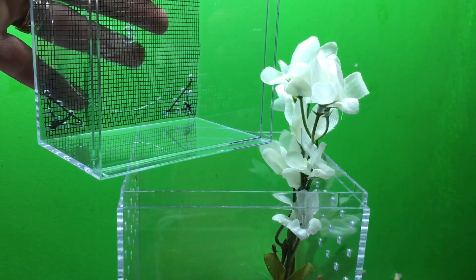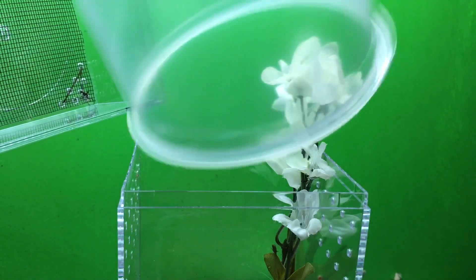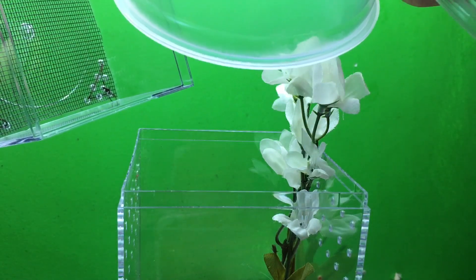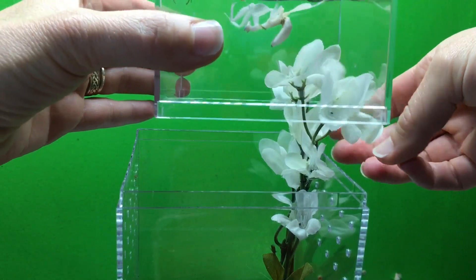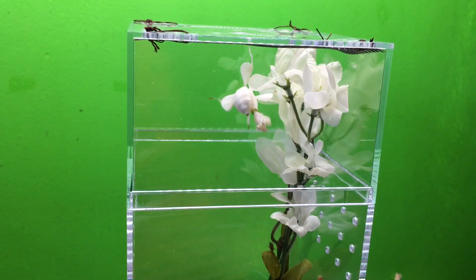We link to each other's videos so whichever one you check, you'll get to both of them. I'm just trying to get this fly, which I put in the freezer long enough to kind of slow it down. Once it wakes up we'll see if she'll eat it. Last time I put a fly in here she had eaten it within about two seconds of me putting it in.